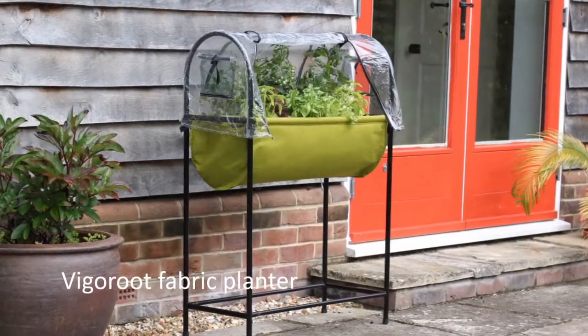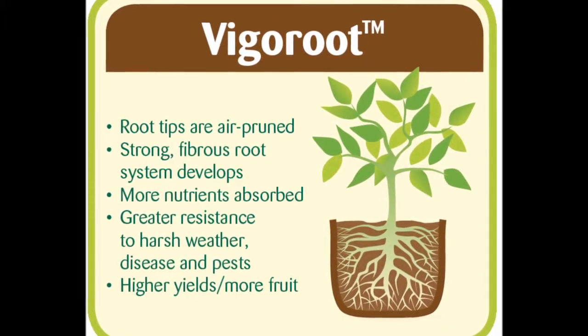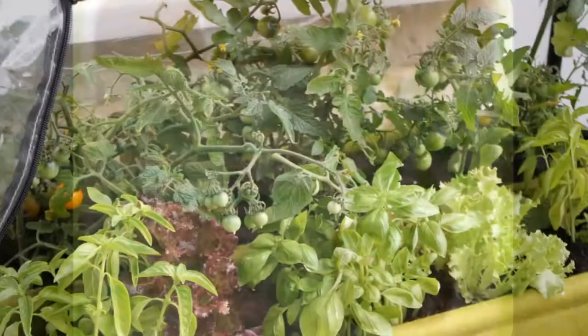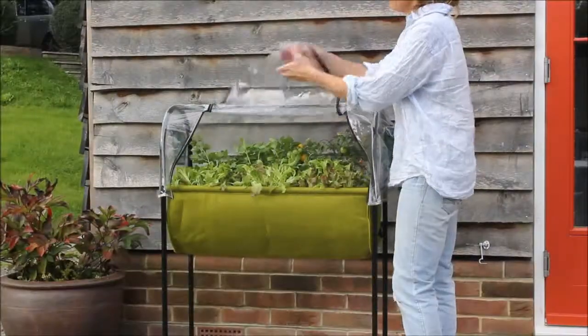The raised fabric planter is made from figure root, an air pruning fabric that is designed for a super healthy root system and excellent drainage, allowing you to grow a wide variety and surprising amount of container veg, salads and herbs in a small space.